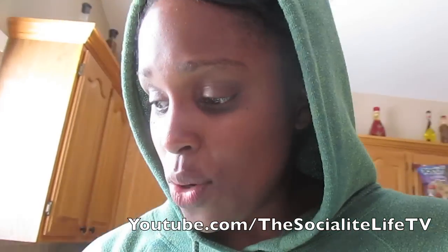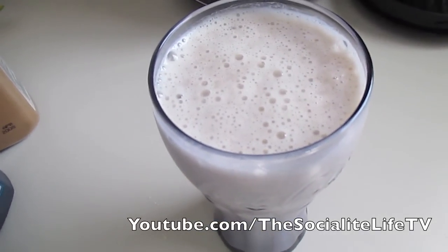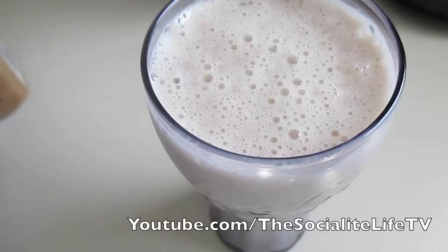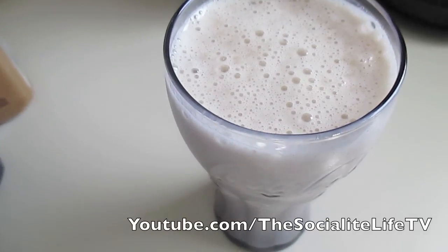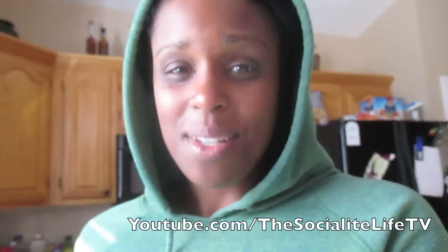About to have my Body By Vi shake. I did not show you guys what I put in it, but this is actually something I've made before. It is banana — let me show it to you real quick. Banana. It is cinnamon, a little bit of vanilla extract, and it's half a banana. And of course a cup of almond milk, a little bit of water, some ice or whatever, because my banana's not frozen.